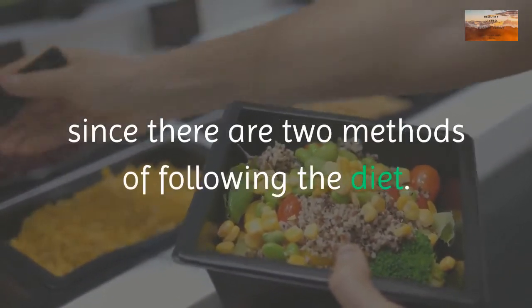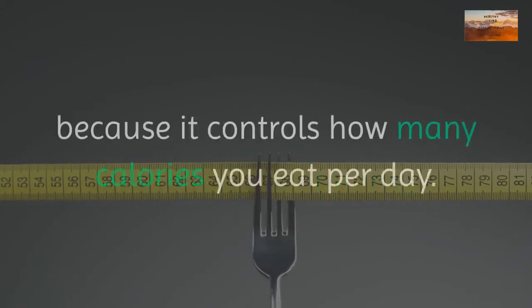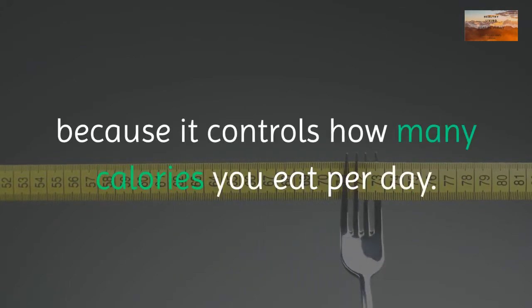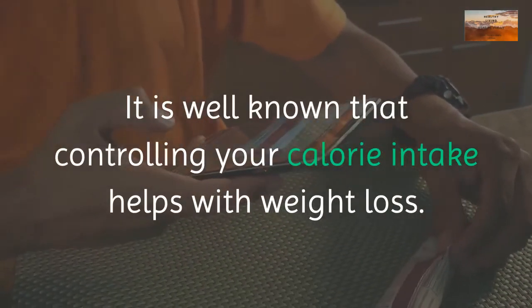The zone diet also provides flexibility since there are two methods of following the diet. The zone food block method can also help fat loss because it controls how many calories you eat per day. It is well known that controlling your calorie intake helps with weight loss.